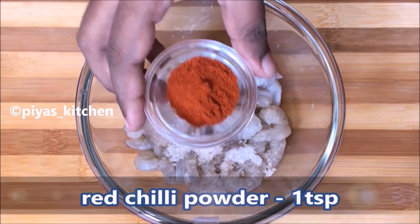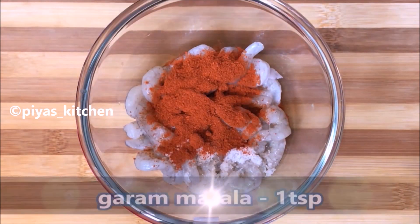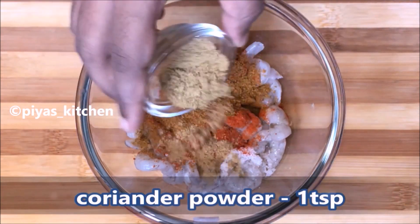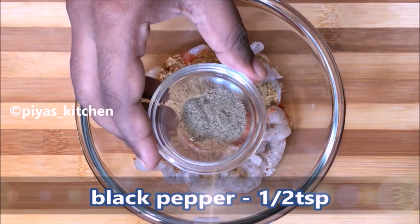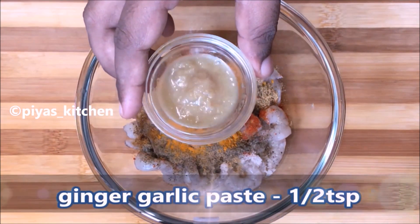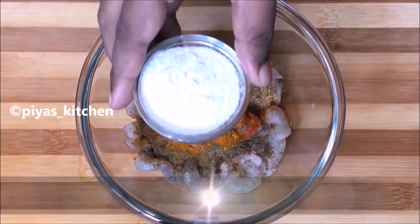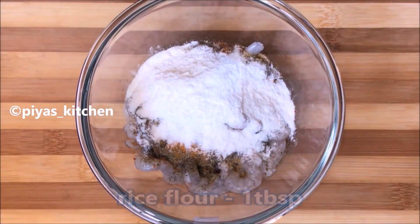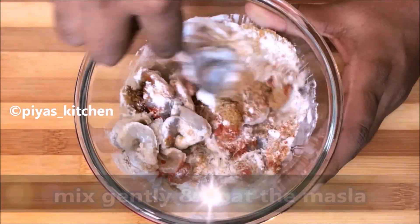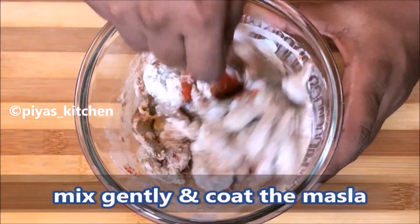1 teaspoon of milk. 1 teaspoon of kara masala. 1 teaspoon of coriander. 1 teaspoon of milk. 1 teaspoon of ginger. 1 tablespoon of ginger.